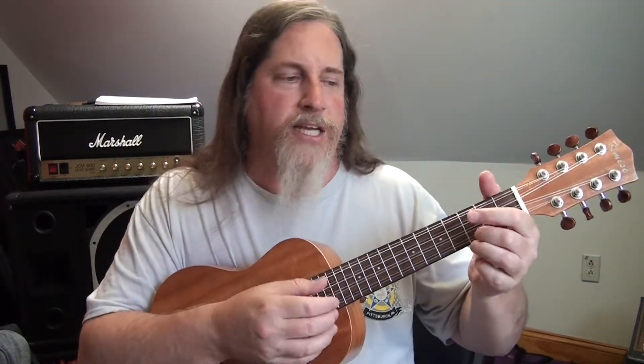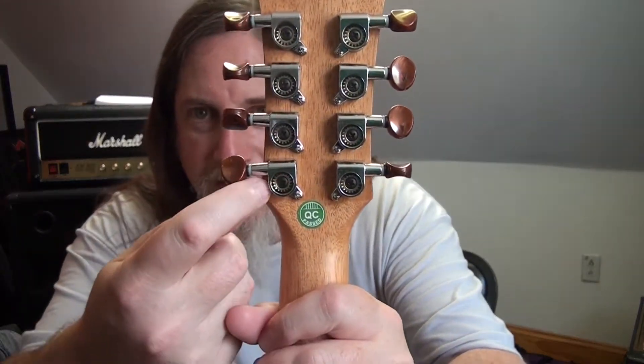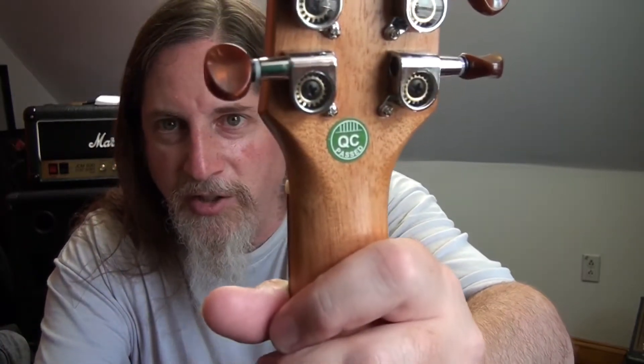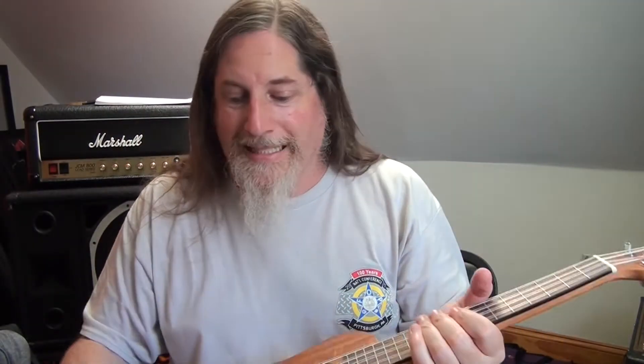I cannot say enough about how cool this ukulele is. It sounds nice and loud with a fairly bright, full sound. The tuners look cool — they're plastic but have a wood-like look. The back is a clear sealed tuner so you can actually see the gear inside, which is kind of weird but I like it.